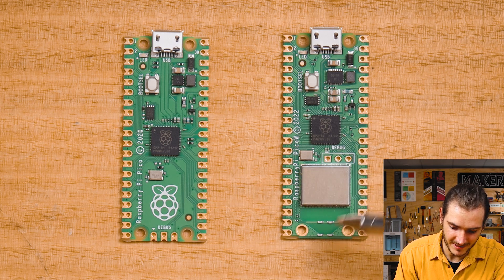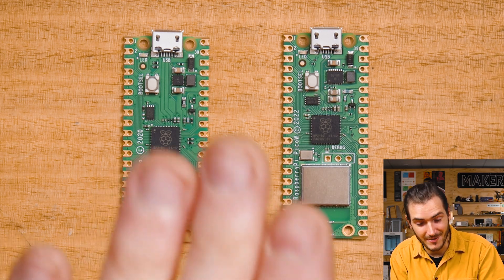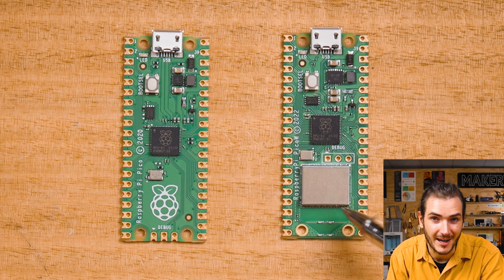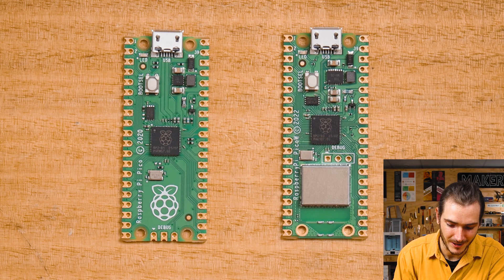This is the Infineon wireless interface, and this part of the circuit board is the antenna that's baked right into the circuit board. So if you mount this in an enclosure, make sure that you don't have any metal nearby this part of the Raspberry Pi Pico W — keep this away for best performance of the wireless circuitry.